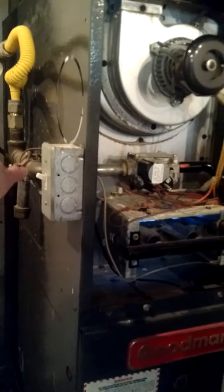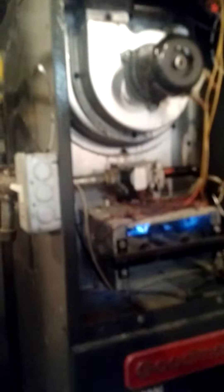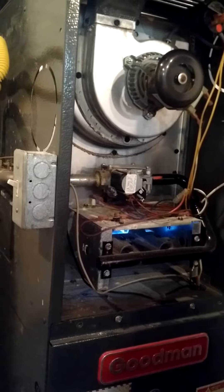And is there a pilot light or no? It's just a switch — there's an igniter, a hot surface igniter in here. Right there, that little tiny one. There's a flame sensor up in there that can get dirty, and that can cause issues sometimes when they get dirty.